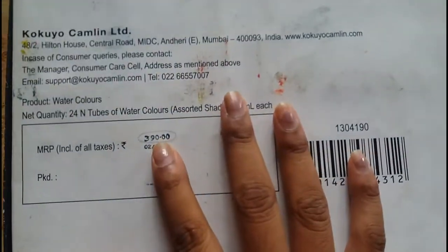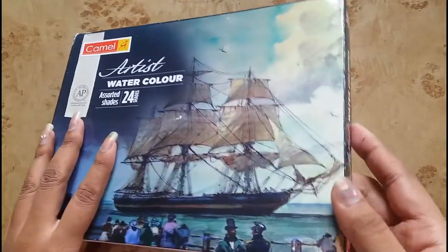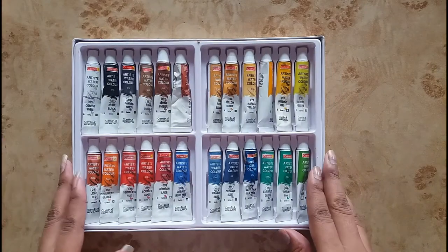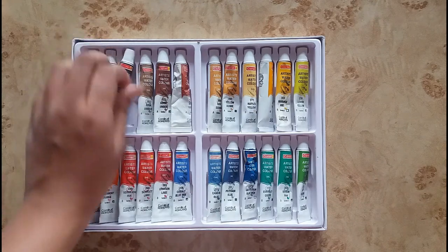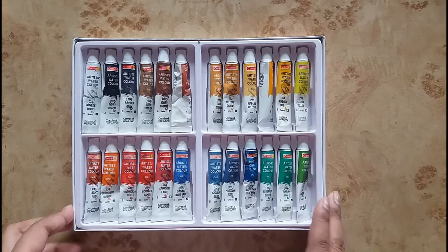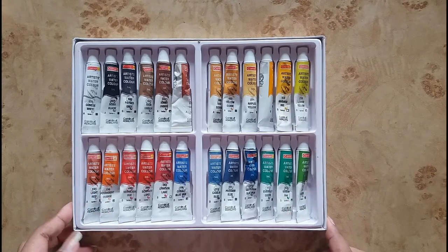So this is the set of 24 watercolor tubes. The MRP of this set is rupees 390, which is very less in comparison to other brands. Inside the box you will get 24 different shades, and each tube is 5ml in quantity. These colors are also available in 12 and 18 shades. Now I will swatch all the shades so that you can see the shade difference.